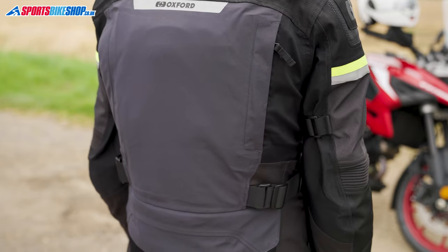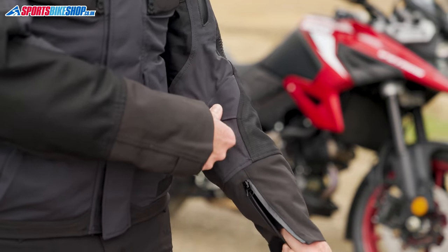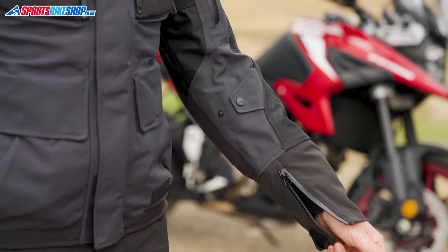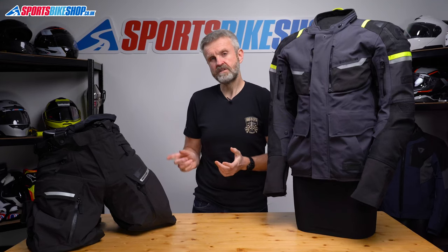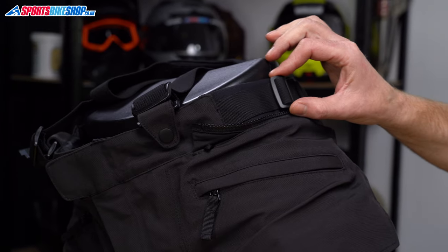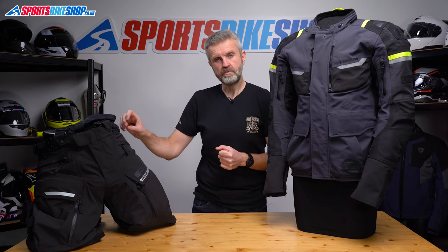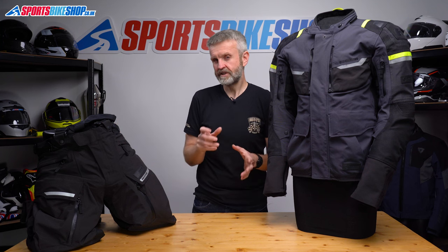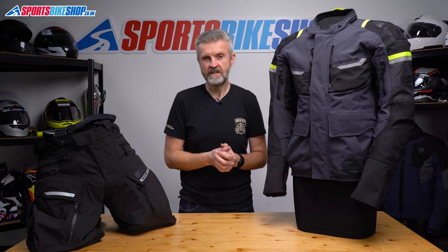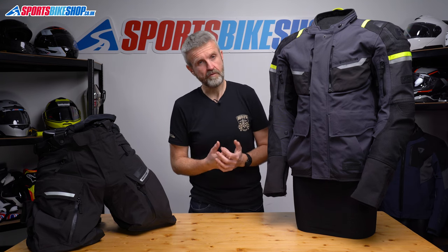Fit adjustment on the jacket comes from belts at the waist and above the elbows, poppers on the forearms, and an elasticated drawstring around the bottom hem. The trousers have belts at the calves and also at the waist. The waist belts are set to their widest position in standard trim. If you're on the cusp of two sizes I'd suggest going for the bigger size and then using those belts to pull the trousers tighter — that gives you expansion room for thermals underneath in winter, or in case you develop an insatiable appetite for pies.